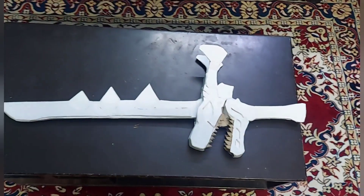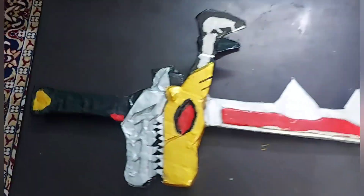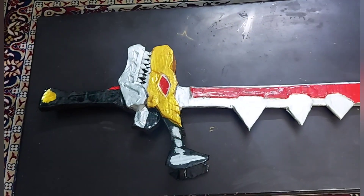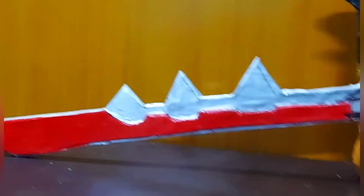Cover the sword with white paper. You can see it adds thickness and a cleaner look to the sword. I'm moving the jaw freely up and down after covering it, showing that the mechanism still works. Make sure the white paper is completely and perfectly covered all over the sword.